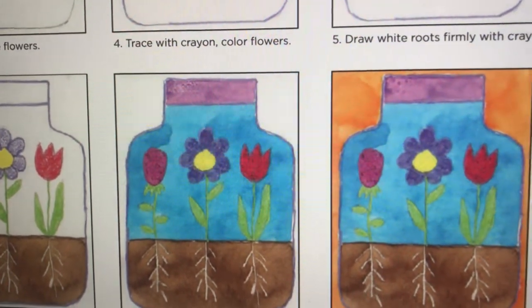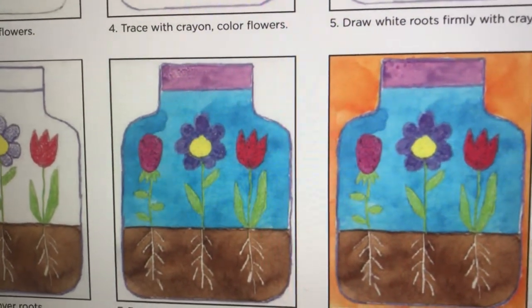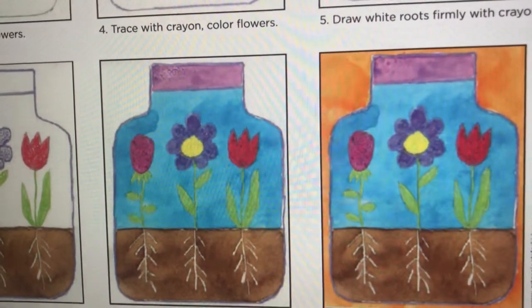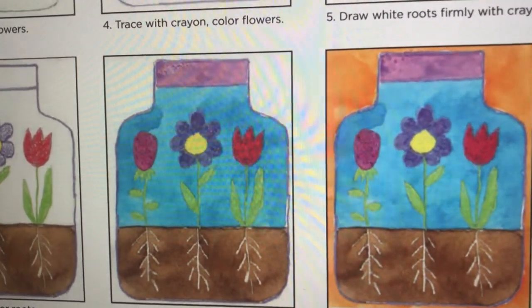Hello everyone, this lesson is for Grade 2, starting from March 30th through April 3rd. I'm going to introduce the watercolor — we'll be using Crayola brand crayons — and you are going to think about your plans for doing this project.